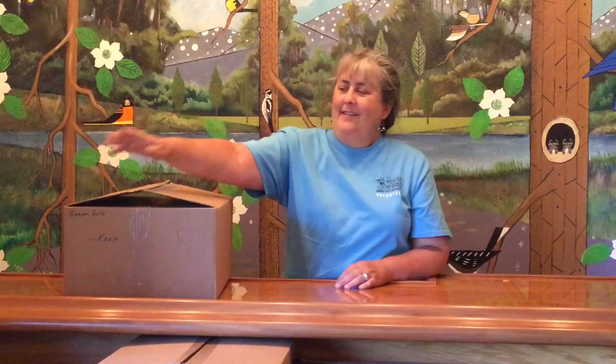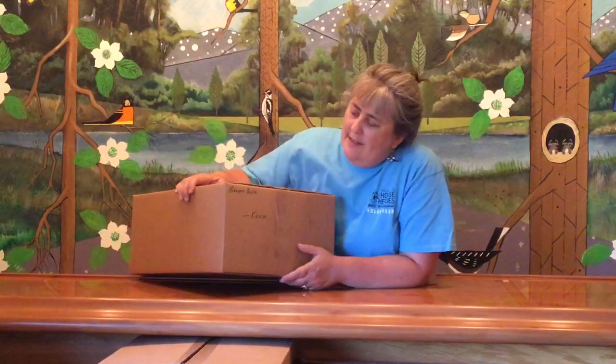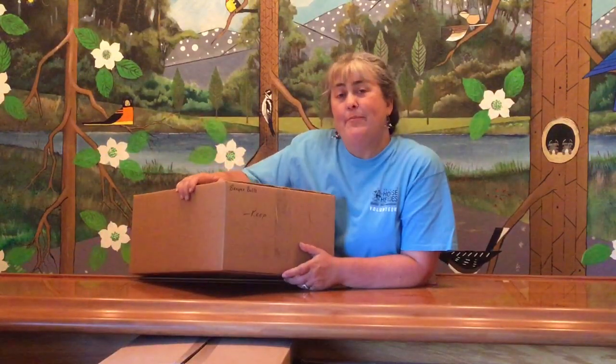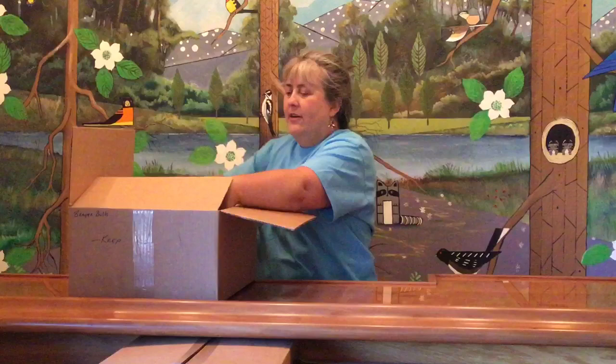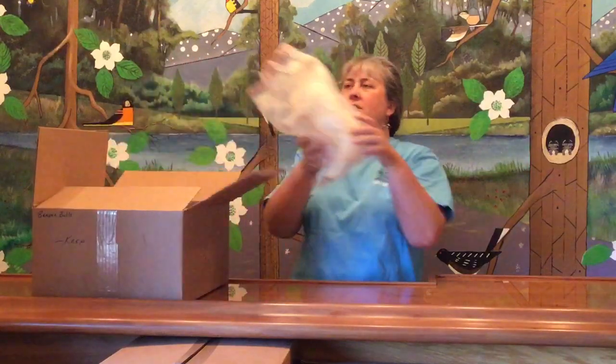Welcome back to box number 73 of the amazing collection unboxing. This week we have a box labeled 'briar bowls to keep,' so maybe there's some fun stuff in here. Let's find out. Our first bowl looks like...